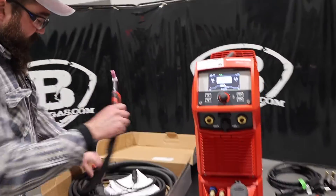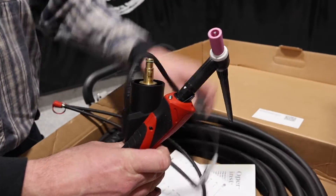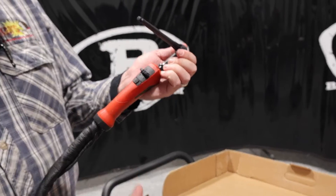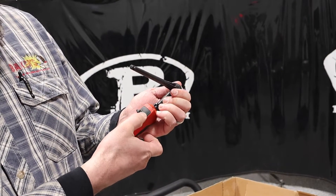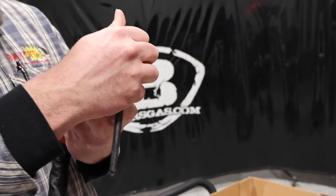Coming over here to the TIG torch — this TIG torch is obviously water-cooled. We got our two water cables that plug into the front of the machine, our remote that plugs into the front, and then our TIG torch. You can order different options, but you can change our amperage on our TIG torch and our polarity, and it's also got a light on the front of the TIG torch.